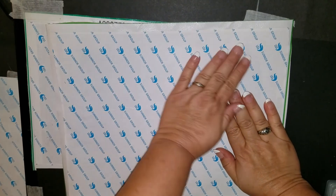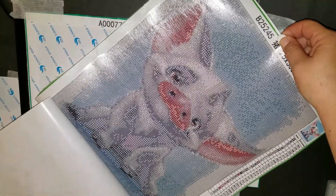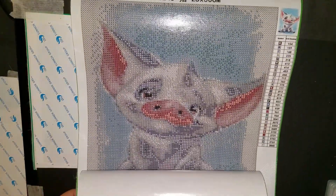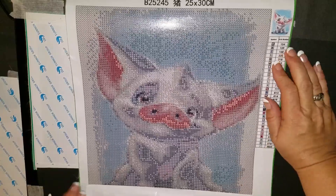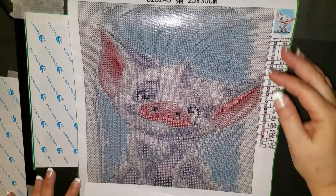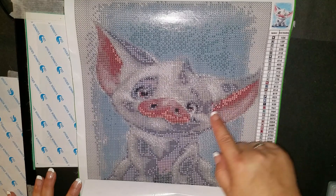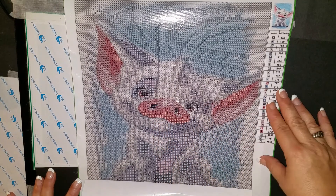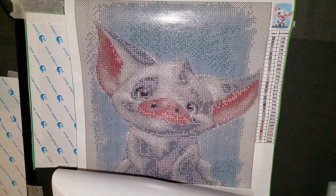I can tell just doing that it has some slight rivers, but I don't think they're real rivers — I think it's just where I wrinkled it. Those would be easy to fix. Look at this little cutie! The symbols are clear, the picture looks clear. There's one color I'm not sure about — it's probably red or pink.